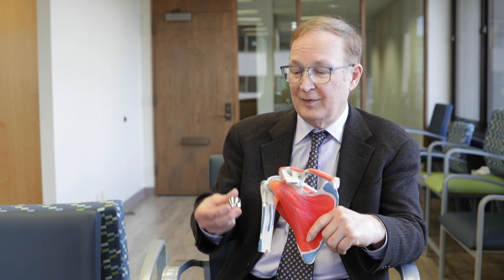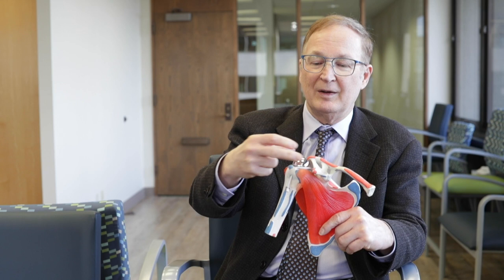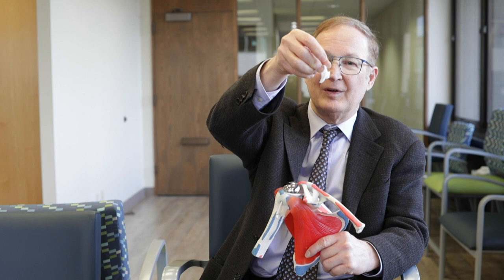A doctor from Port Huron, Michigan — Charles Townley — used polyurethane for the socket. This is the exact type of implant he had at that time. It was just a simple cap that fit the ball of the patient's shoulder just right. Then he made the socket out of a polymer material, very thin, very light. And that's what he used for his patient.